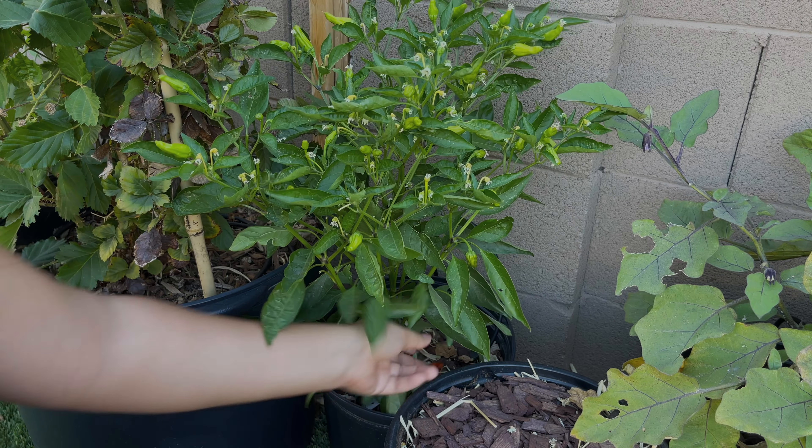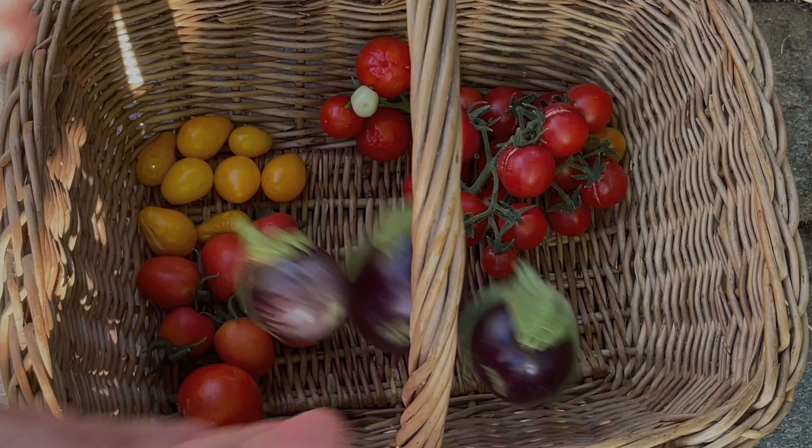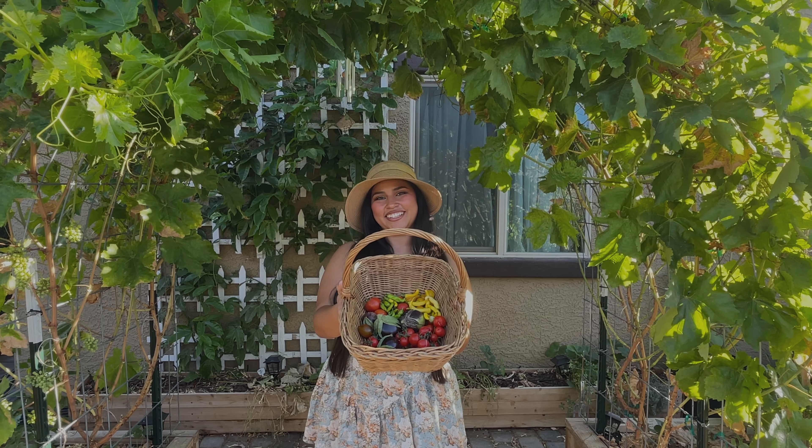Here I've got my shishito peppers. I'm harvesting them now because they don't seem to get very large for me. My last harvest was pretty small and if I leave them on here too long they start to shrivel up on the plant and change to more of a yellowish color, so I want to harvest them when they're nice and green. During the fall hopefully they can get a little bit bigger. And here's what I harvested from my three gallon containers.